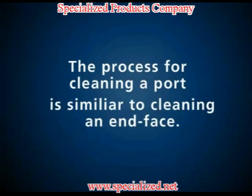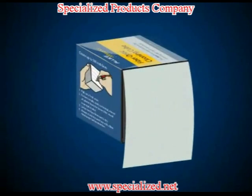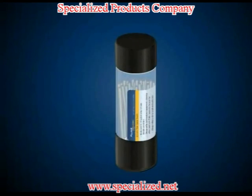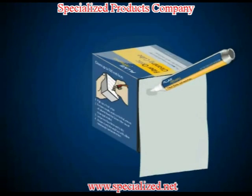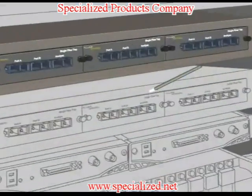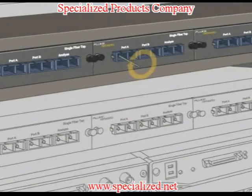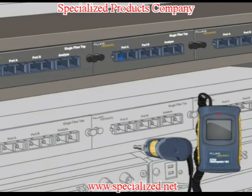The process for cleaning a port is similar to cleaning an end-face. You'll need a solvent pen, lint-free wipes, and also some port swabs. Just like before, the first step is to dab the wipe with the pen to get it wet. Next, wet the port swab by pressing it against the portion of the wipe with the solvent on it. Take the wet swab and clean the port. Then select a new, dry swab and wipe the port again. Similar to the fiber end-face clean process, re-inspect and clean until the port is entirely clear of contamination.